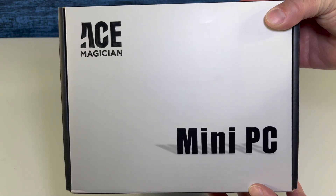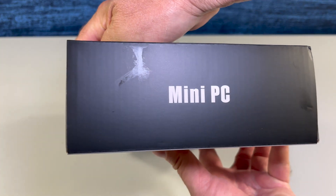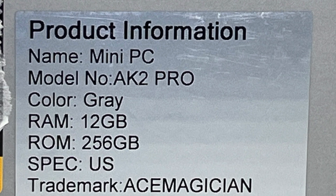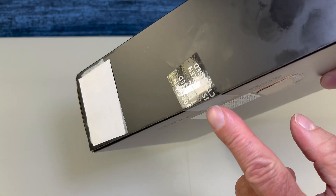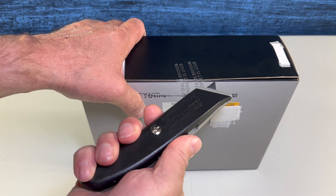This is the box. We're going to flip it around a little bit so you can get an idea of the size and the labels. If you look this up on Amazon, you're going to see it's reasonably priced. First off, you're getting 12 gigs of RAM and 256 gigs of storage. Tamper seal — I like that. The processor is an Intel Celeron N5095A with a launch date of Q3 2021.